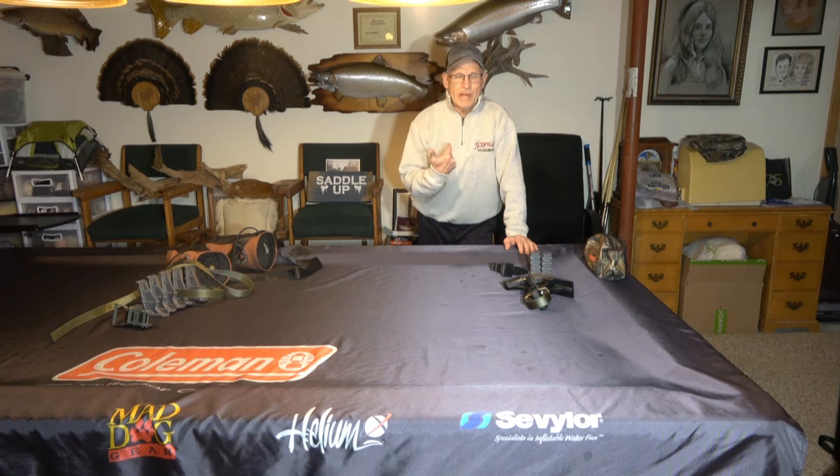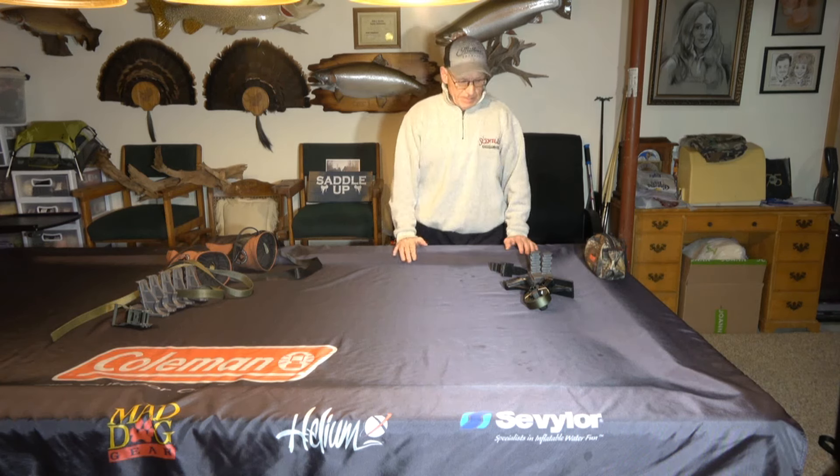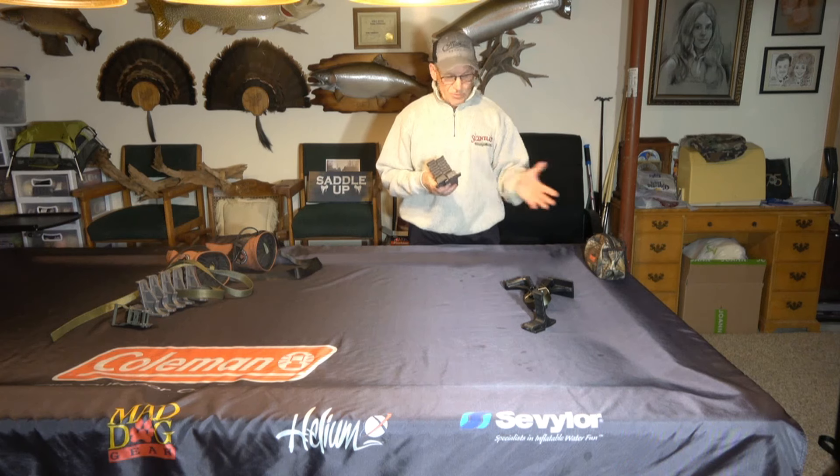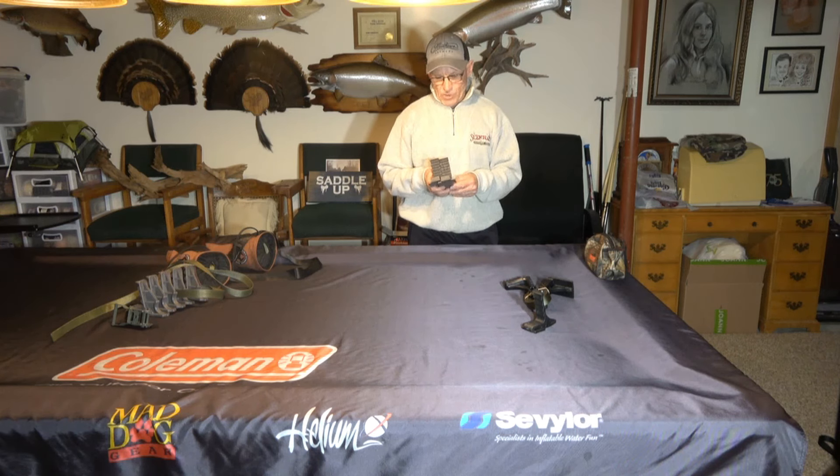Welcome to another episode of Eberhard Outdoors. This one's going to be on a ring of steps as well as a strap-on single step. I'm going to start out with Treehopper. They make a drill, which I'm going to show you here in a minute as well.